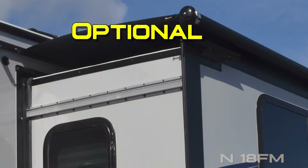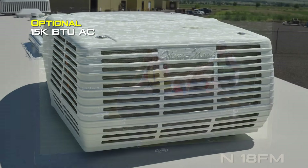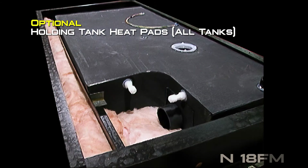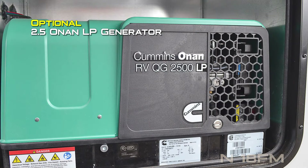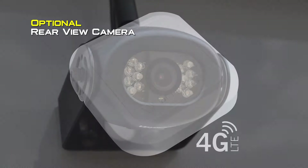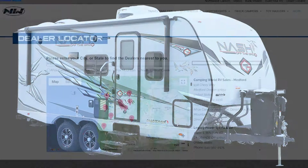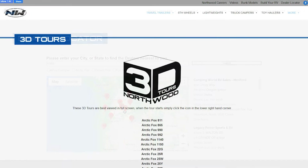Interior colors include Desert Palms and Solitaire Azul. Popular options include slide-out topper, 32-inch 12-volt LED TV, 15,000 BTU air conditioner, premium fan vent in the bedroom or bathroom, holding tank heat pads, power dual-motor sliding stabilizer jacks front and rear, 2.5 kW LP generator, 11,000 BTU power saver AC, 2,000-watt inverter with transfer switch, RV barbecue, and rear view camera. For more about this coach or any Northwood product, check the dealer locator at northwoodmfg.com and don't forget to check out the 3D tour.